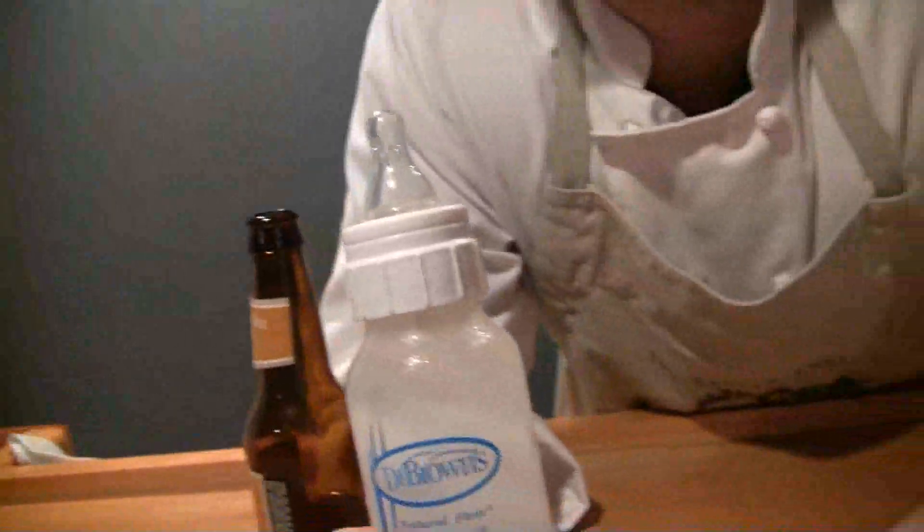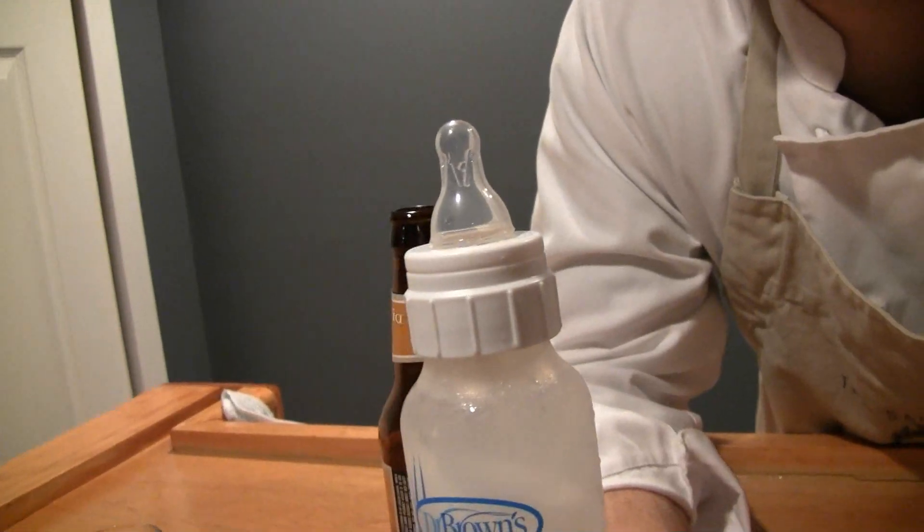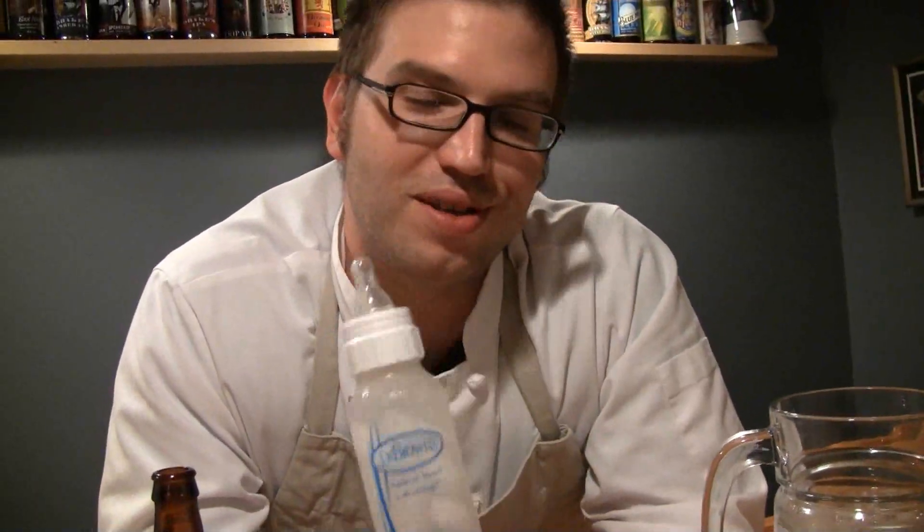That is a baby bottle — it's a Dr. Brown's, high quality, with a level 3 nipple attached to it. I personally prefer level 2 nipples, but level 3 nipples are also really good. The reason I have this is because the biggest thing when you're doing absinthe is the slowness of the water hitting the sugar cube. If I used this pitcher and tried to pour a steady stream, I would totally ruin it.